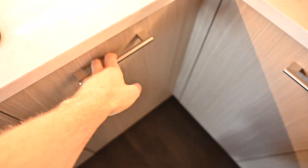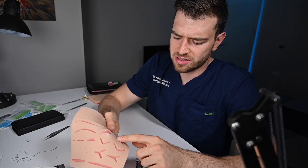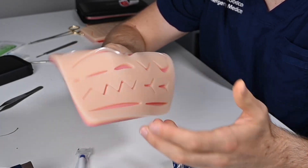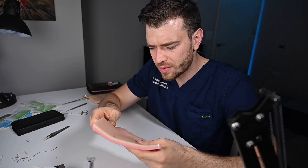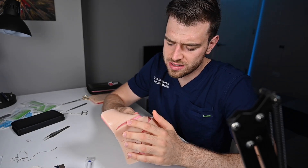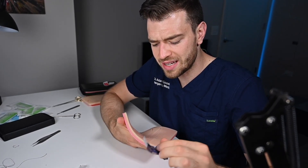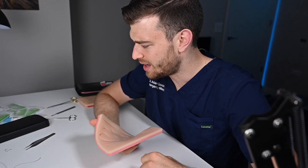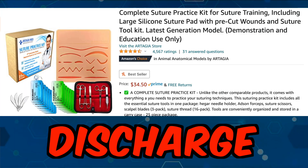This is the last suture pad — the Artesia one. The wounds are just strange. It's very floppy and easily deformed, and it just didn't feel real going through it. The first suture pulled out so easily. It did come with sutures, and randomly came with scalpel blades that had no handle. It had no tools, but a lot of sutures. I would not recommend this one. For me, this is a discharge.